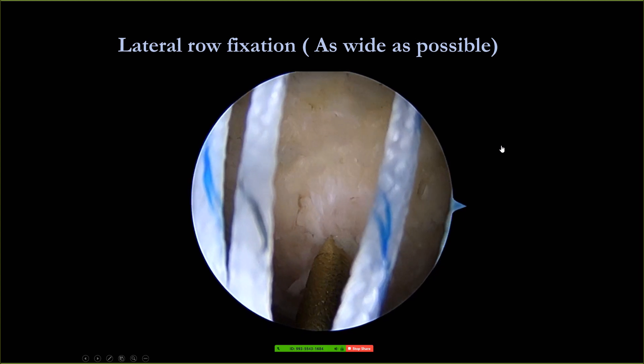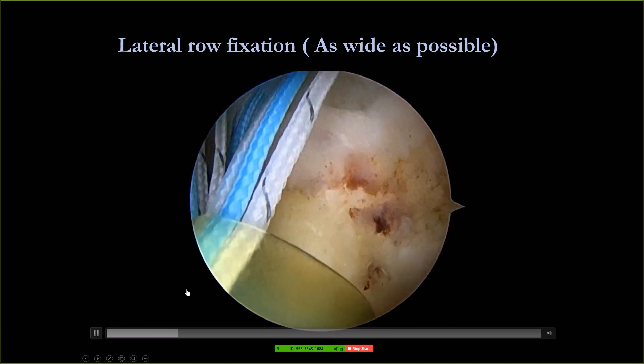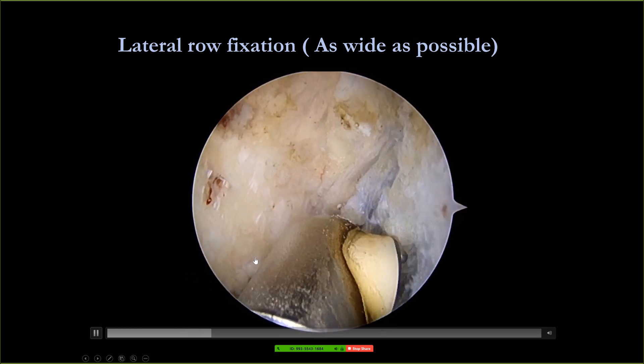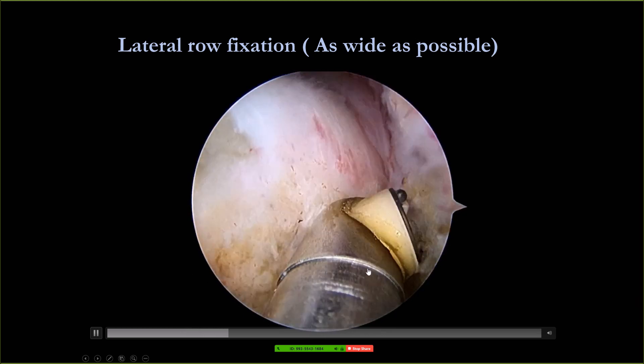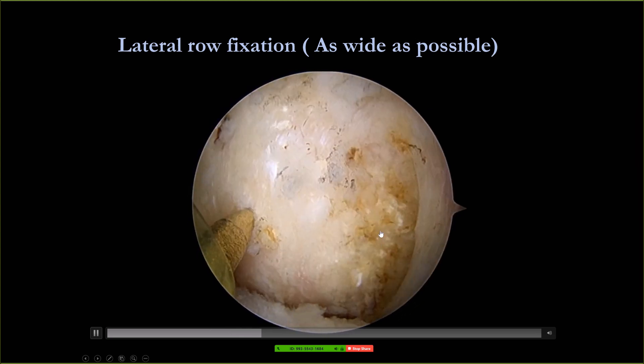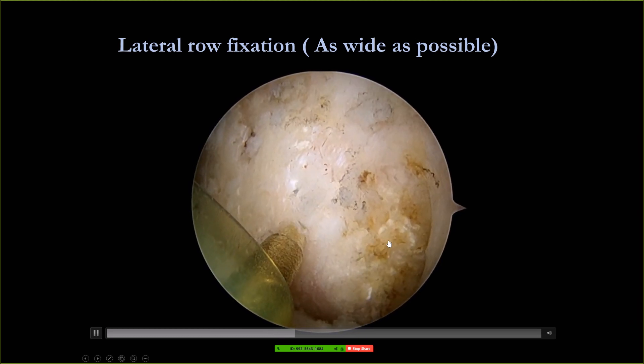On the lateral row, you need to put the first anchor very anterior, close to the bicipital groove. In that area the bone quality is very good. In the back, I try to put my anchor very close to the infraspinatus. That area is very close to the posterior cortex, which also has very good bone stock.